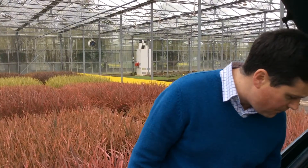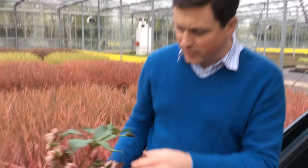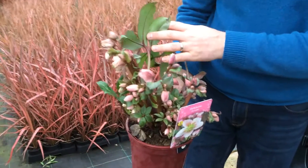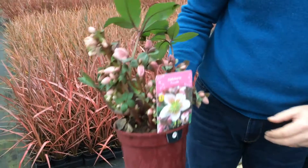Then we start to feature hellebores again. We've made a big hole in this crop now, and I'm going to start showing you where we are with them. They have masses of bud on things like this Pirouette — loads and loads of bud on there and the flowers just opening. Some of the crop has got open flowers on it too.